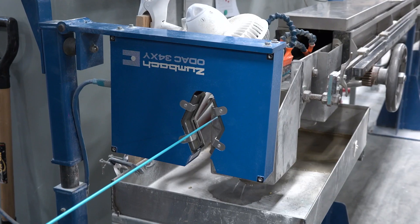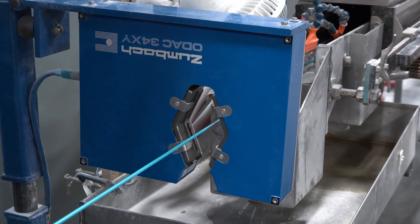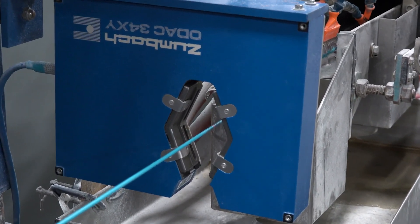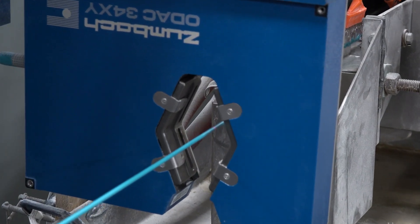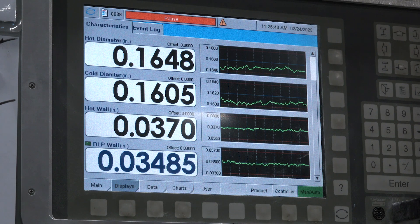Once the conductor exits the extruder, the diameter is measured again. It is called the hot diameter, as the conductor is around 400 degrees Fahrenheit once it leaves the extruder. This measurement is captured by the computer, and the before and after extrusion measurements tell how much PVC insulation was added to the wire.